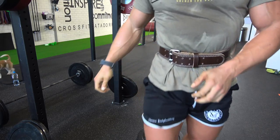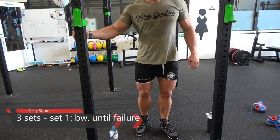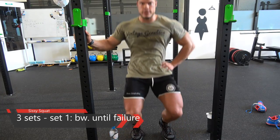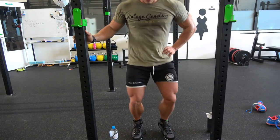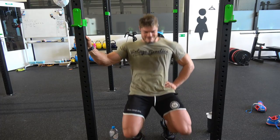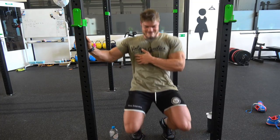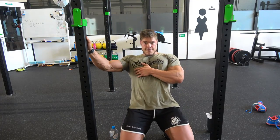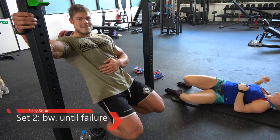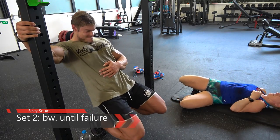We did quite a lot of sets of leg press and squats, and sometimes that's all you need. The last exercise is a Tom Platz exercise — the sissy squat. We don't have sissy squat equipment, but you can do it with just your bodyweight. It feels pretty intense after having your quads pumped up from leg presses and squats.